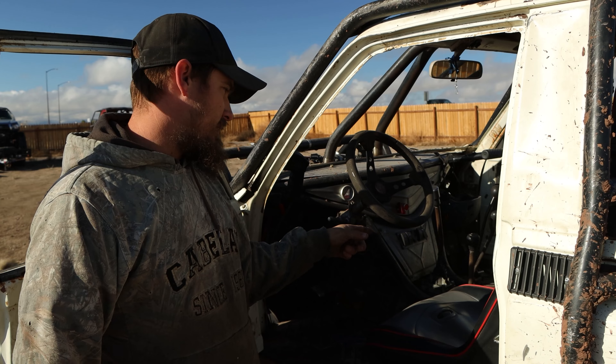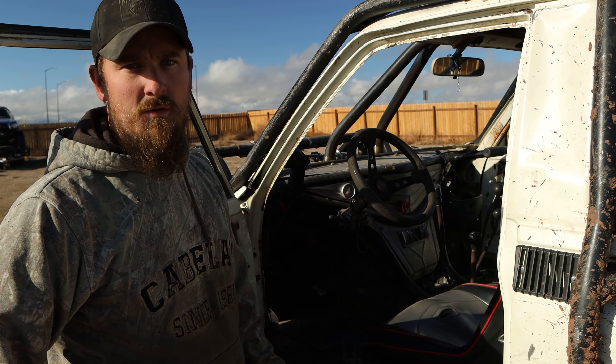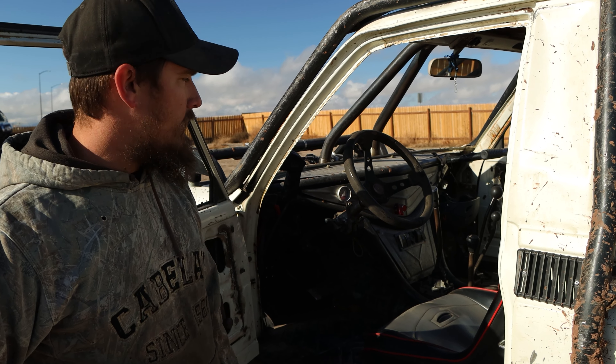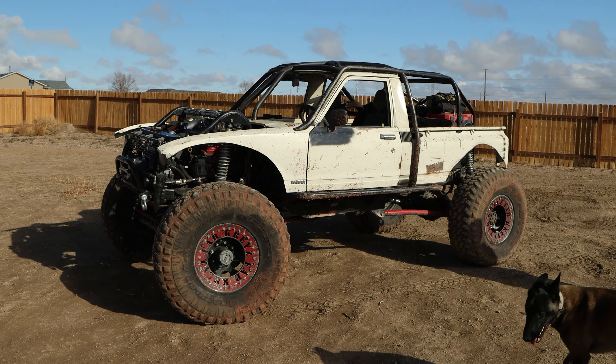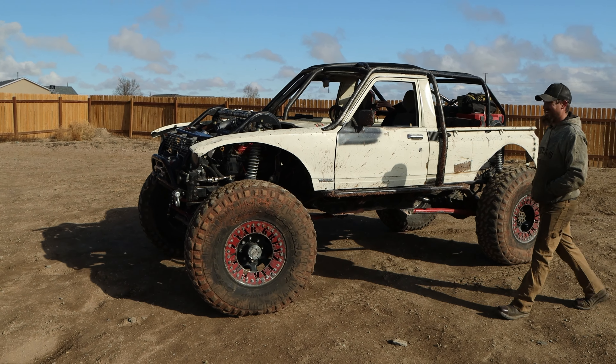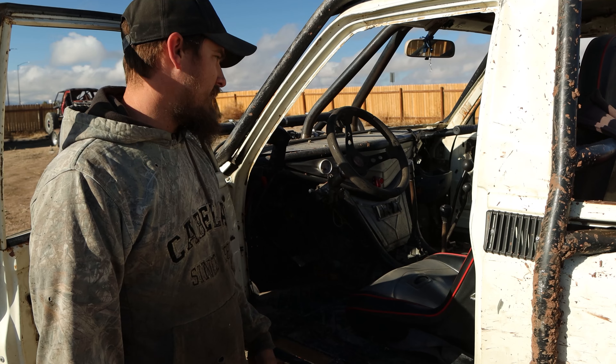Five-speed transmission is an R150 out of a second-gen 4Runner, and I have a gear-driven reduction box with 2.28 Marlin Crawler 23-spline gears, and a Dougy 300 behind that. The Dougy 300 has 4-to-1 gears from Lomax with 32-spline outputs front and rear and twin sticks, so I can do front or rear wheel drive.